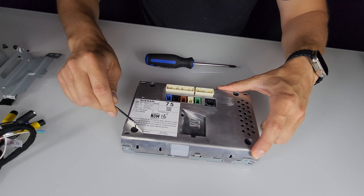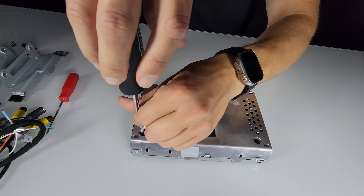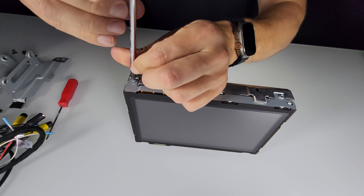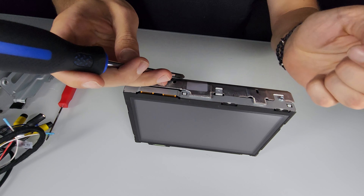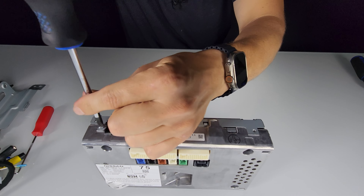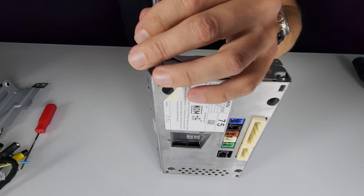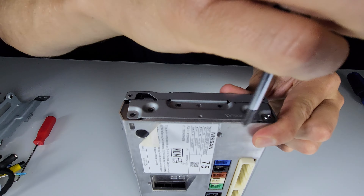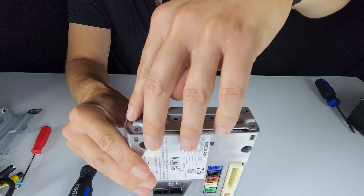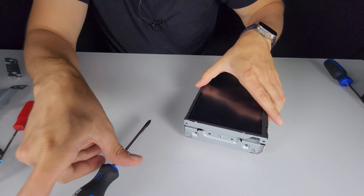For one bolt, peel back the sticker to access it. Then do the bolts on the sides of the screen — there are two on the longer edges, and three on each shorter side. When you remove the three bolts from each side, you can remove the metal brackets there as well.